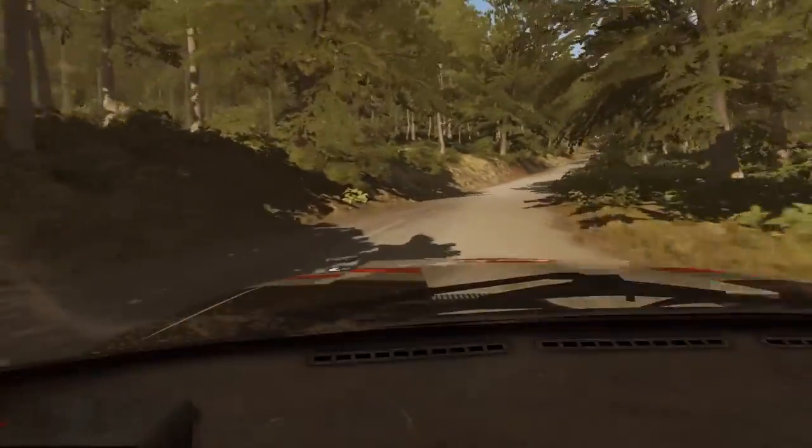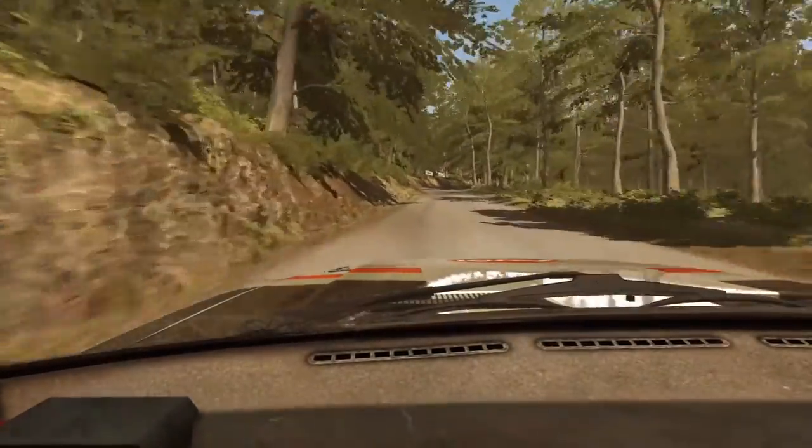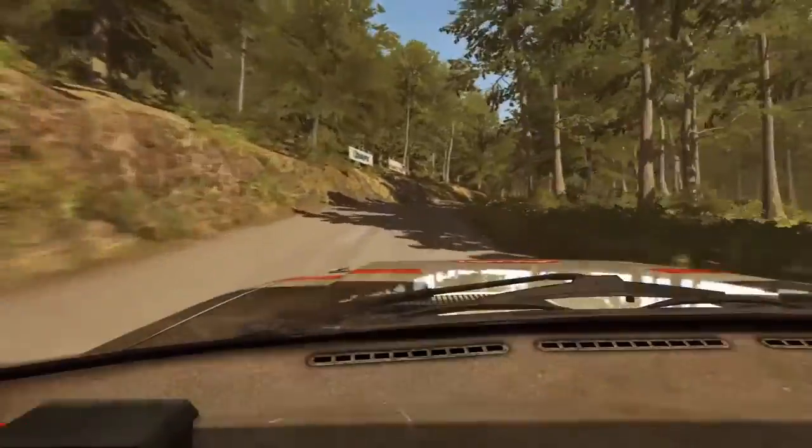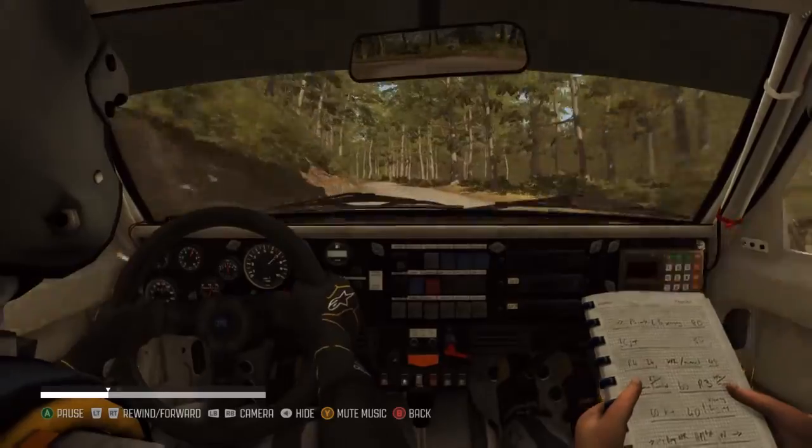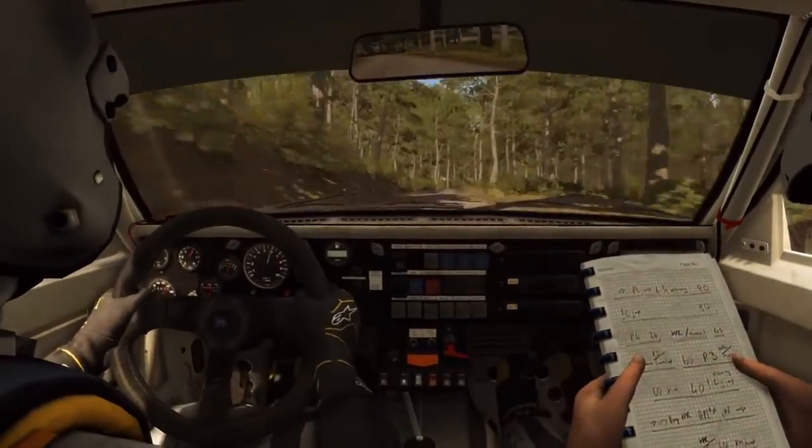Right right, long, don't cut, into left 4, long, 100, caution right 6 into immediate hairpin left, up.